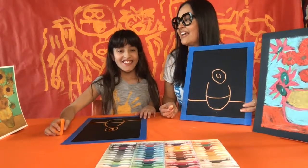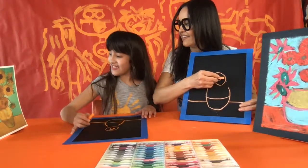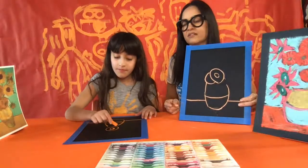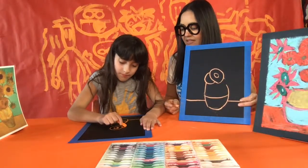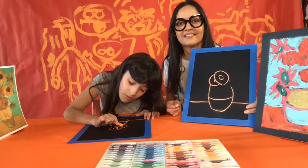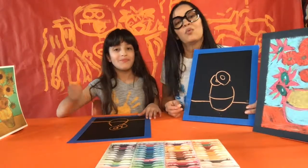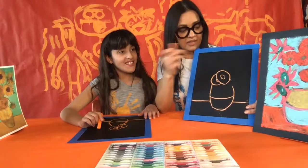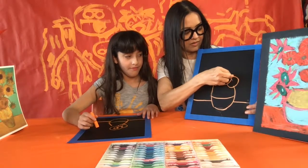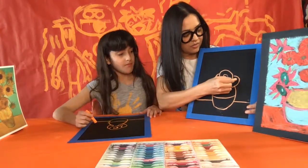Now put one that looks like it's peeking from behind — it touches the edge of your vase. If you want, you can make it look like it has a little center. Then on the right, make the shape of a bagel again, but make it look like it's tilting — so this one's going to be an oval. Its center is also going to be an oval.